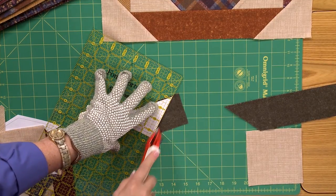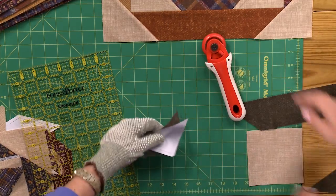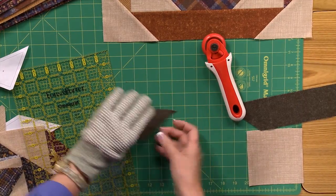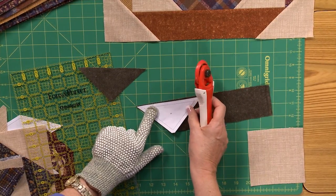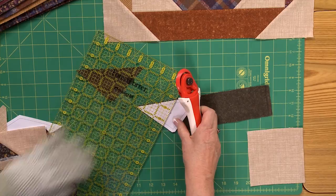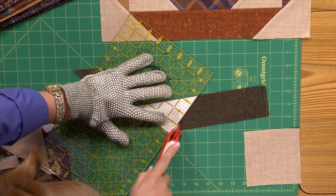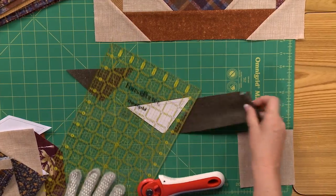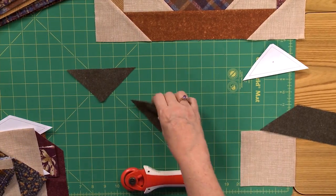Then we're going to cut the other side of this triangle. You would just continue using your template, back and forth, with the ruler on top. Cut the next one, and you can cut several from each strip. Sometimes when we see templates, we get a little worried about how it's going to go — but it's not so hard after all.